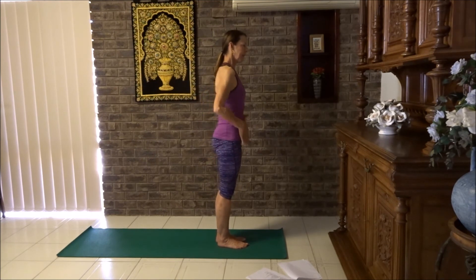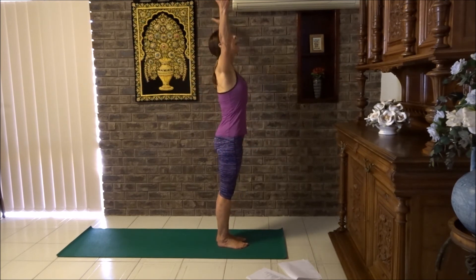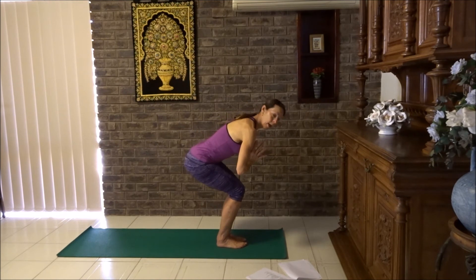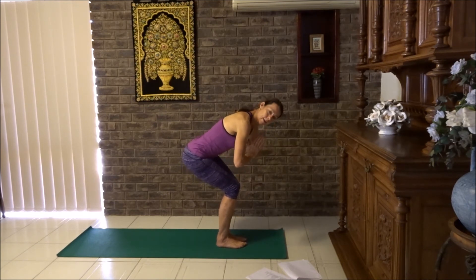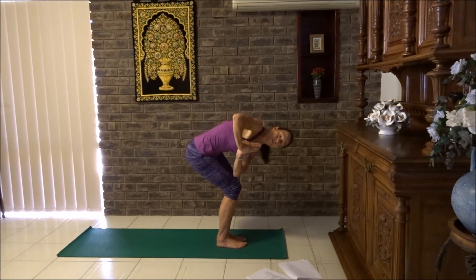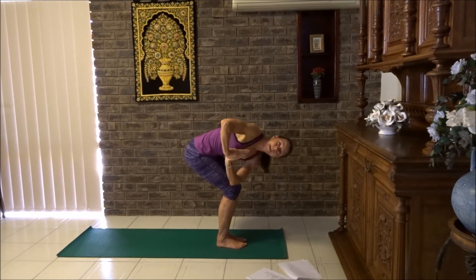We have a sun salute. Deep breath in. Sun salute — arms up nice and high. Breathe out, chair pose, pull the tummy in. Bring the thumbs to heart centre. We're going to do a twist. I want your hips to push back, tummy in. Notice my knees are behind my toes. Take the right elbow and leave it on the right knee, looking sideways. Then if you can, move the elbow to the opposite knee. Check your knees are nice and even — don't let one knee push in front of the other. Press the knees together for more stability.